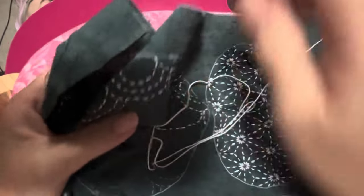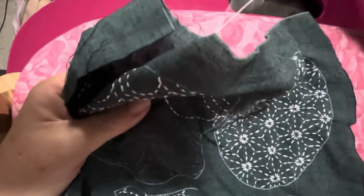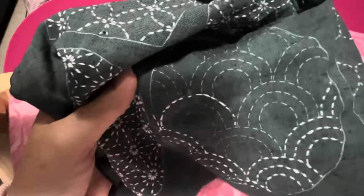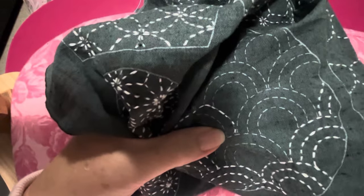I had this in my little bag and sat in my camp chair and stitched away, waiting for dinner.